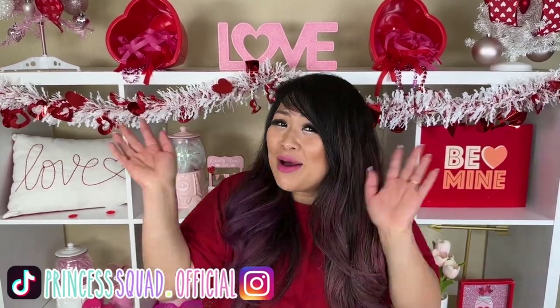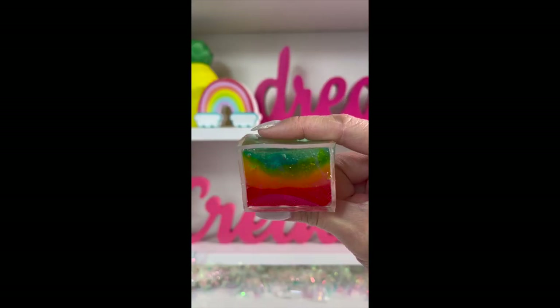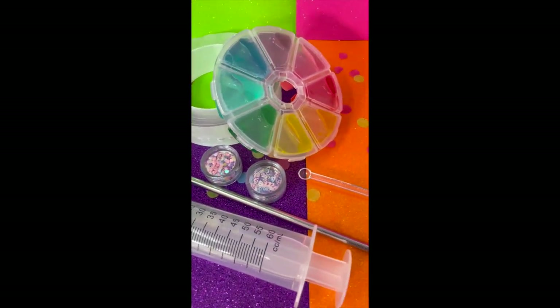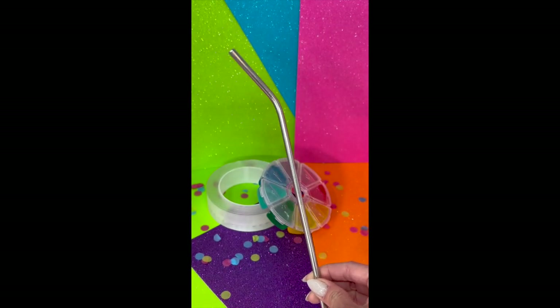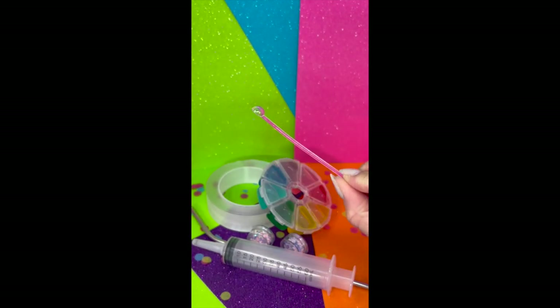Want to make your own viral nano tape bubble squishy that you've seen all over the internet? Well now you can! We have the viral nano tape bubble squishy kit in our shop right now. It comes with the viral nano tape, a color wheel full of rainbow slime, a metal straw, a jumbo syringe, two glitter mix-ins, and a mini scooper. Link in our bio!